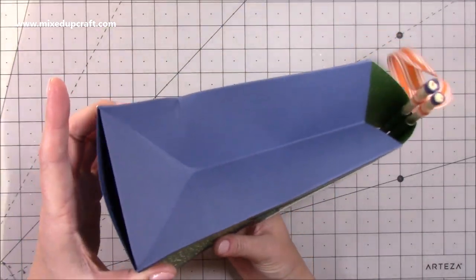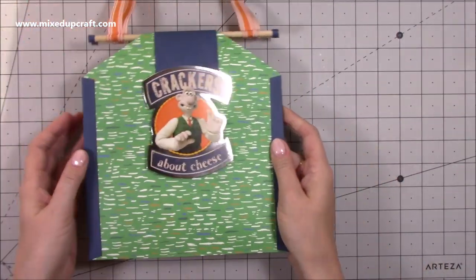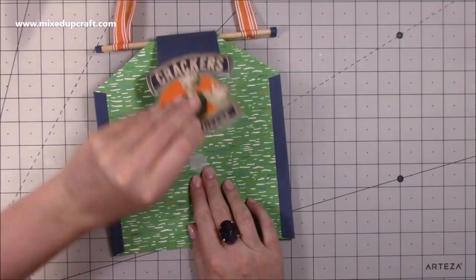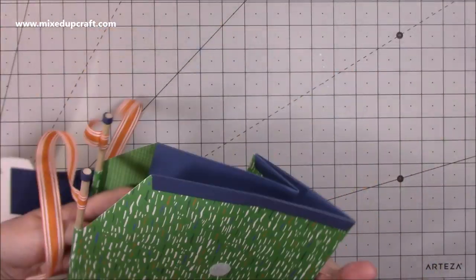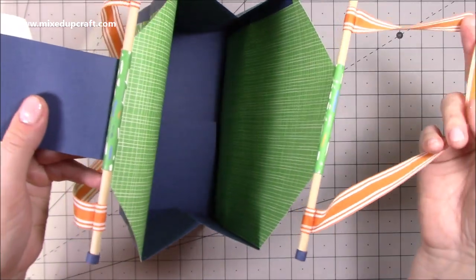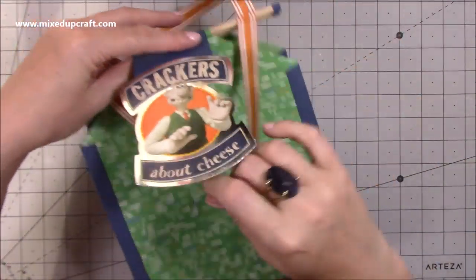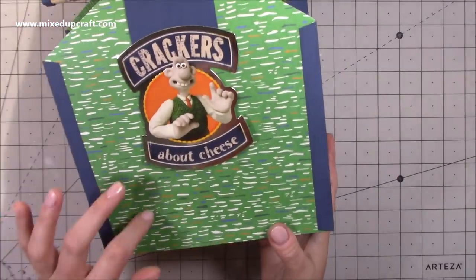It's a really nice size gift bag that folds completely flat, which I know a lot of you love, because it means we can make and make and make and it takes up hardly any room. This is just attached with a velcro dot — I do prefer velcro dots. I'd rather use magnets in something that's going to last like a mini album, whereas gift bags eventually go in the bin.